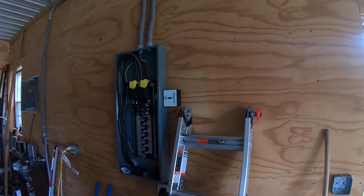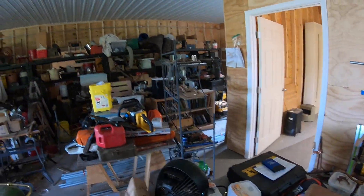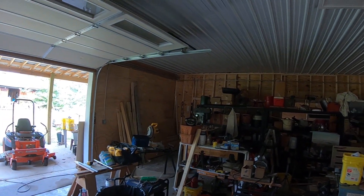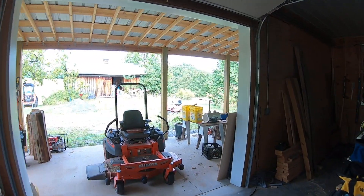There's the panel box and conduits. It's been running conduit so you can draw a wire through.